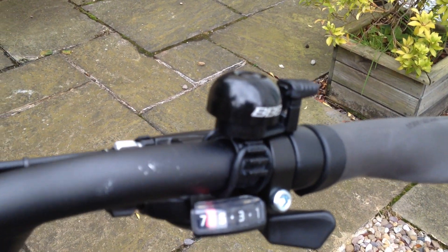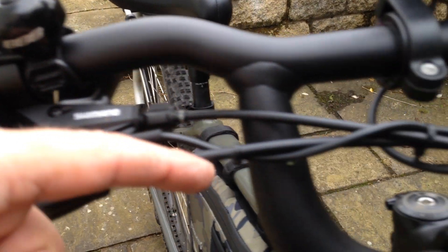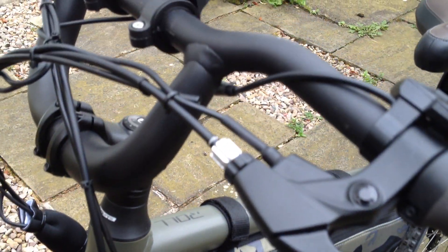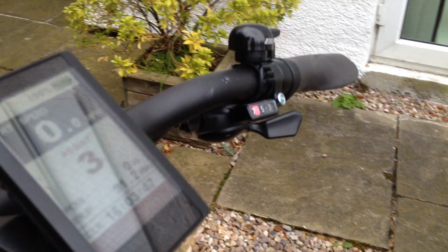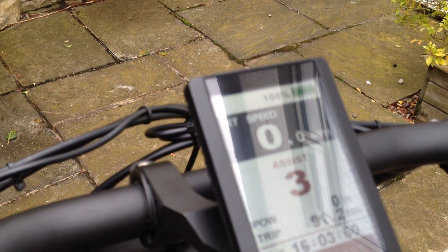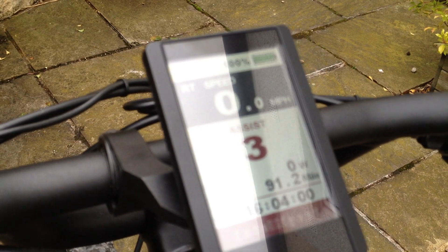Changed a couple of things: put a seven-speed shifter on and got rid of the integrated shifter and brake levers. Put the Bafang levers on, which have got the integrated engine cut-out, and they're still going to the cable Tektro cable brakes, which are passable. They're a very easy fit — you can just reuse the cables. If you look here as I pull the lever, you can see the motor cutoff sign come on, which just cuts the motor off completely as you're braking. That's a really good safety feature.